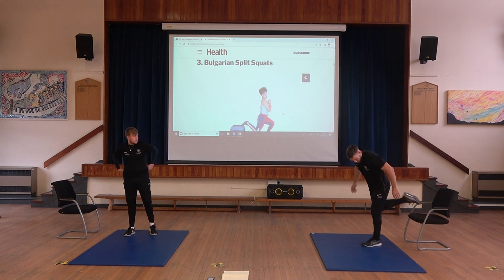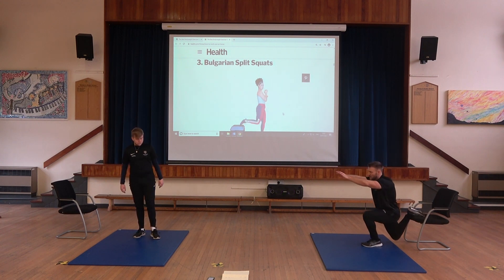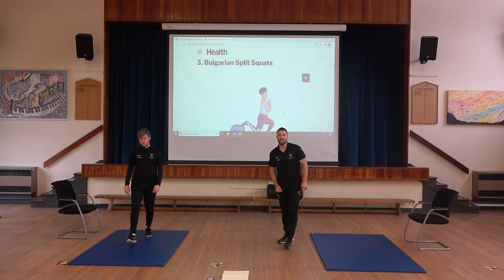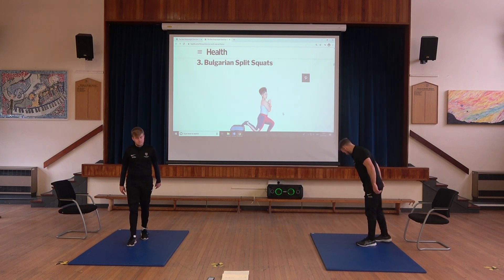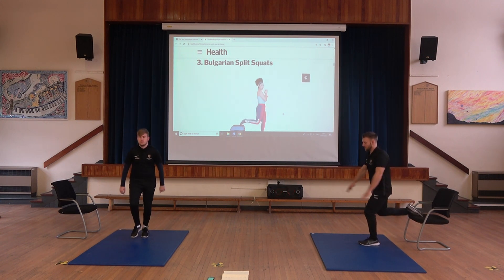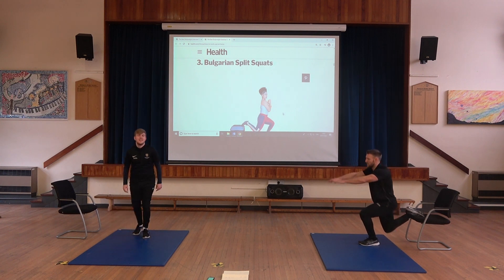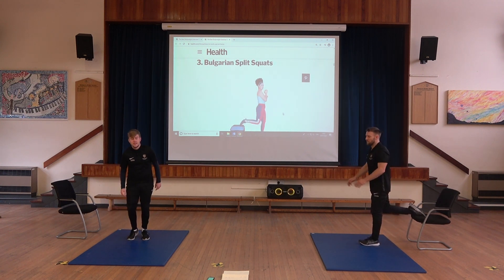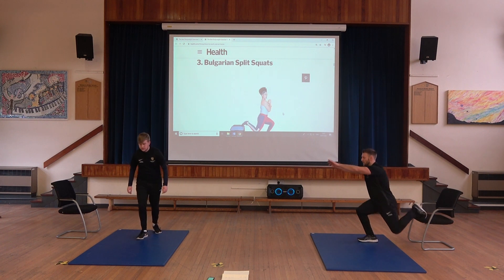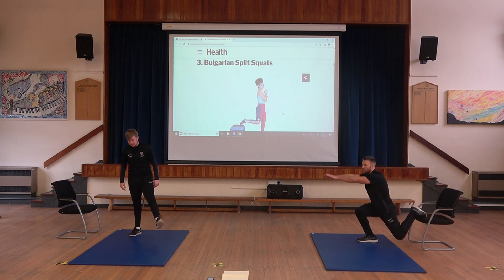Next we've got the Bulgarian split squat. The advanced version involves using a chair — put one foot on the back of the chair, down and up. We'll do 15 seconds on one leg and 15 seconds on the other. Mr. James on the other hand is going to do single leg lunges. Nice and slow, nice and controlled, full range of movement.